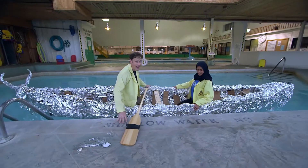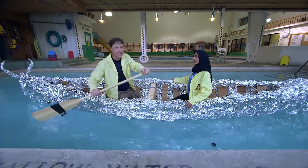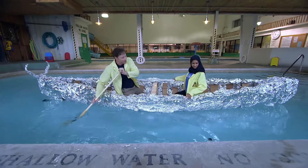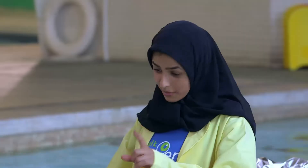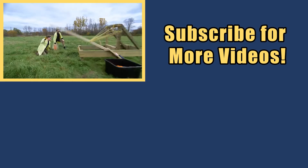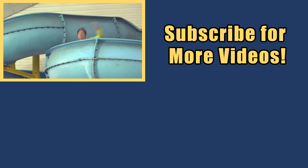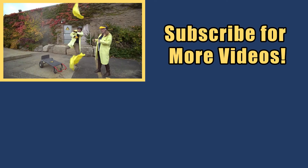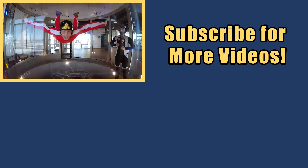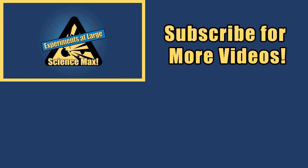Ha ha ha! Look at that — it works perfectly. The tinfoil boat experiment has been done. Science Max, experiments at large. What do you think, Husnia? The only reason I got into this boat is because I knew it was gonna work. Really? Oh yeah! My name is Phil, and I take your everyday science experiments and do them big. This is Science Max, experiments at large!